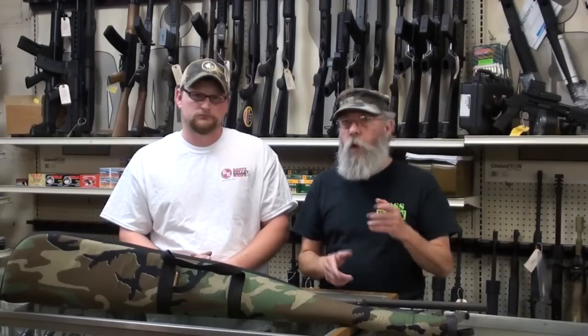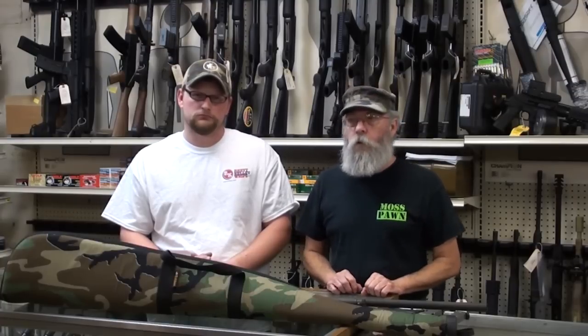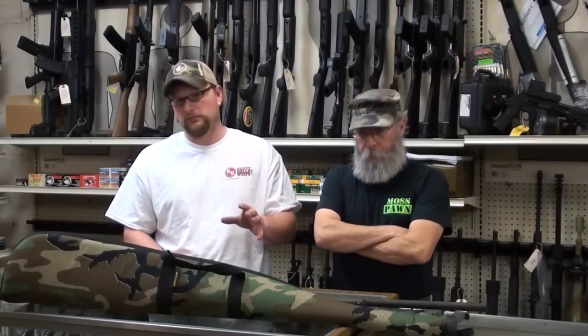As Eric said, if a customer gets hurt in here accidentally, they could claim it was our negligence. We used to immediately eject anyone who came in with a loaded gun — get out, do not come back, we don't want your business. We've had to soften that a little, but we're not going to get too soft. Nobody is going to come in here sweeping us with a gun. You can't be soft when it comes to making sure people are safe with guns.